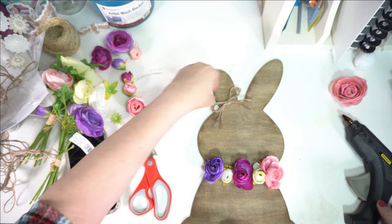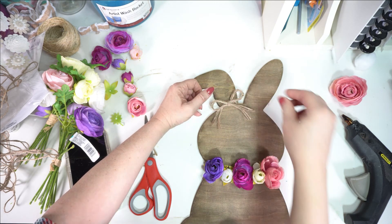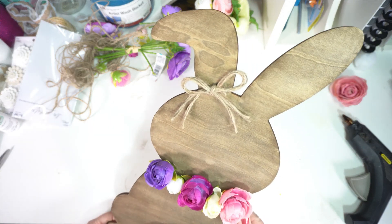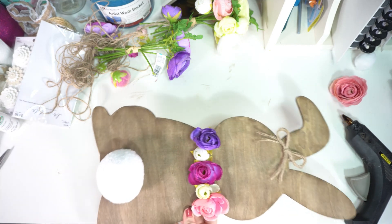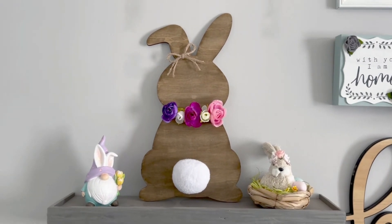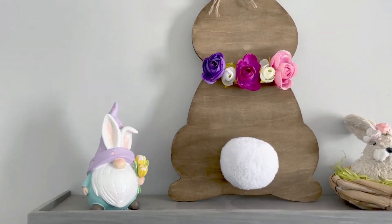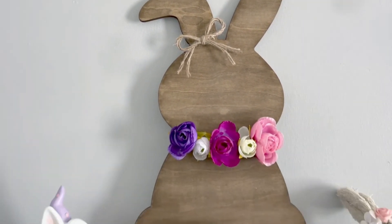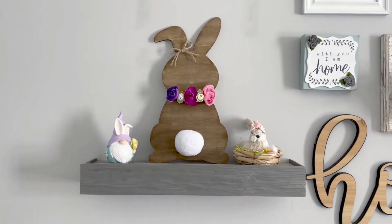This was so simple, it cost me under five dollars, and look how cute it turned out! I'm really happy with how the whole thing turned out — it's so pretty, it looks so farmhouse and rustic. I really love it. I hope you enjoyed this video; give it a thumbs up if you liked it, and if you want more crafts like this, make sure to subscribe if you haven't already. I'll see you guys next time, bye!